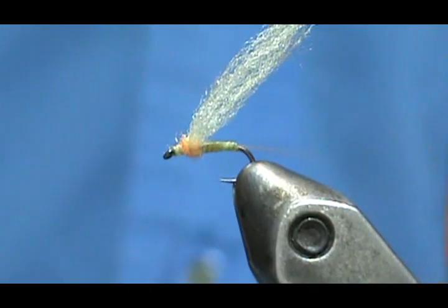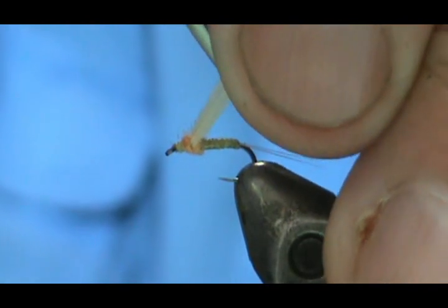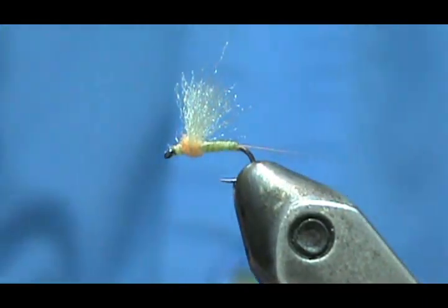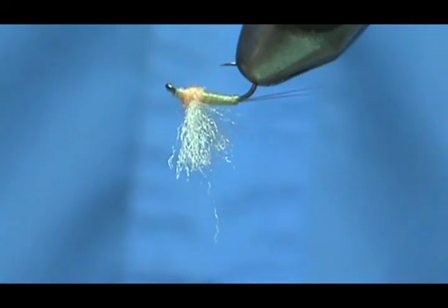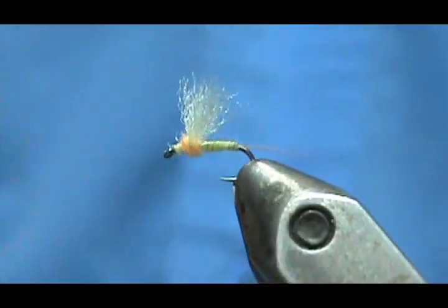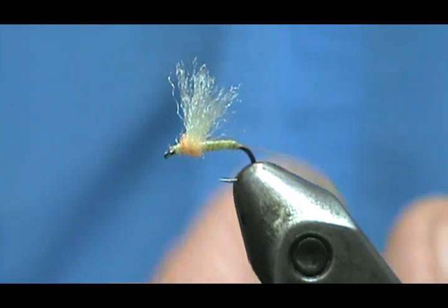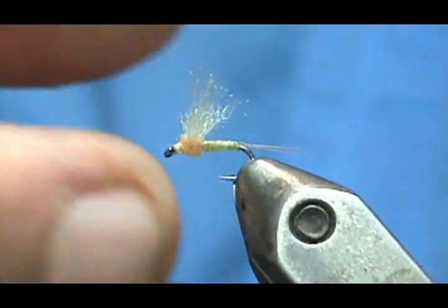You can see they're divided there still. I'll take my scissors — you only want the wing to be the size of the length of the body. When you're fishing this, if you decide you want to use it as a spinner, just grab the wings and pull them down. This is a nice little sulfur, size 18 — this will work. You can actually tie it on a size 18 hook but tie the whole thing a little bit smaller if you want to simulate a 20 and you'll still have an 18 gap. Just fan that wing out a little bit.